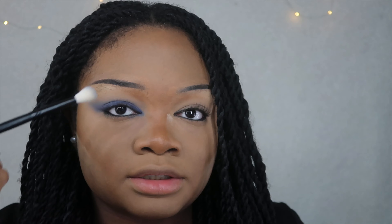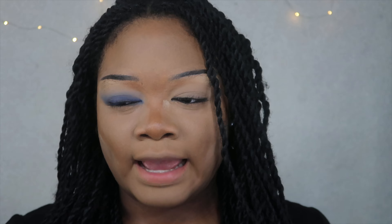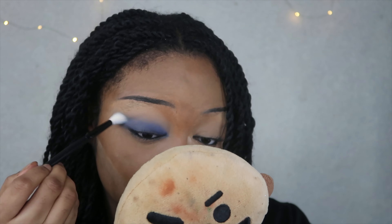Now I'm gonna go in with a darker blue shade down here. Then we're gonna go back in with the lighter shade and blend out. I'm gonna keep doing this process — it's a really simple eyeshadow look, honestly. I think it's super cute and super simple. I'm gonna come back once I think it looks the best.